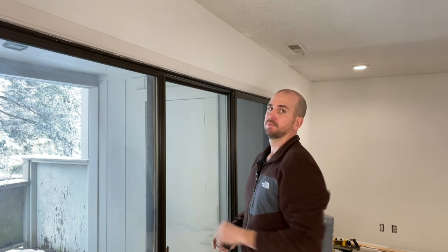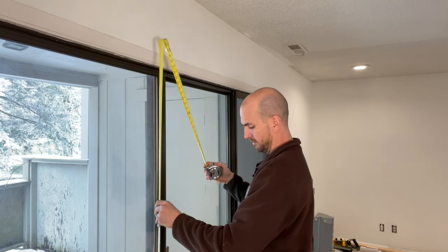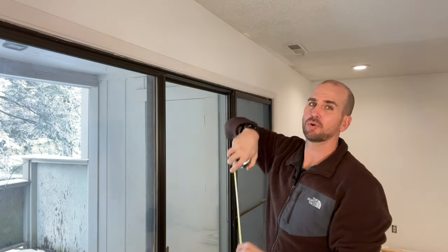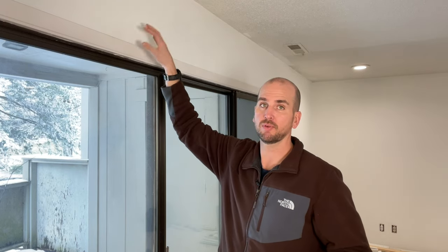Since I need an outside mount, I want more overlap on the sides and I'll mount higher. I'm going with an overall height of 84 inches. The nice thing is I have more room to play — I can move the brackets vertically up and down to adjust the gap at the bottom and make sure the louvers aren't dragging on the carpet. So 84 inches is what I'm going with for this outside mount.